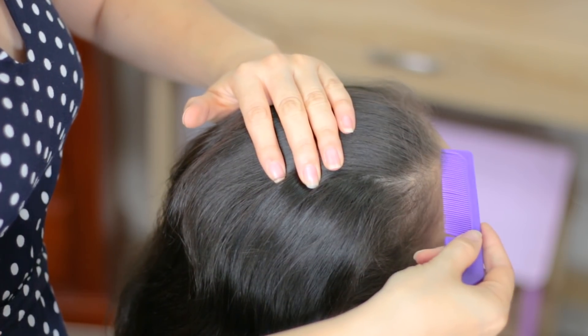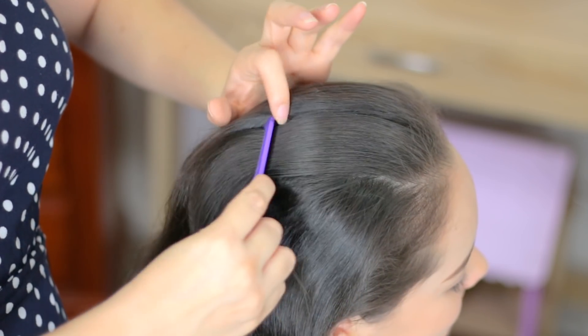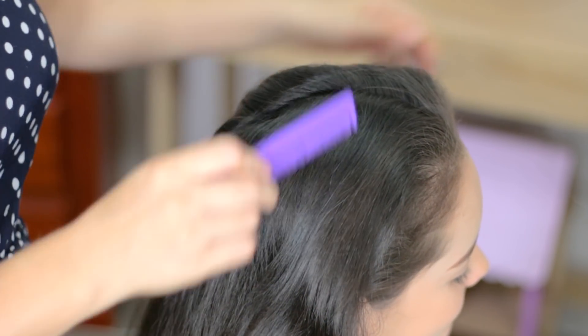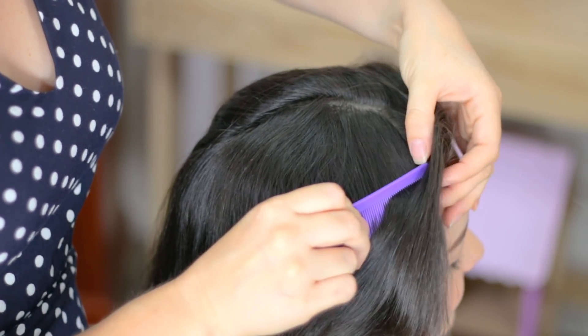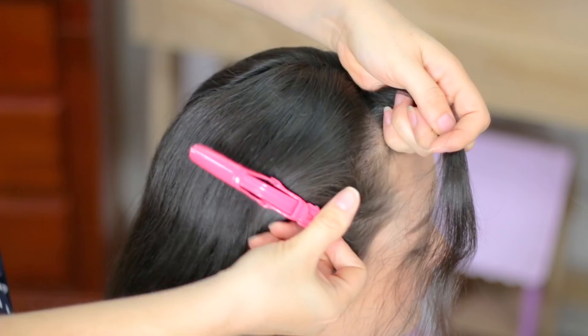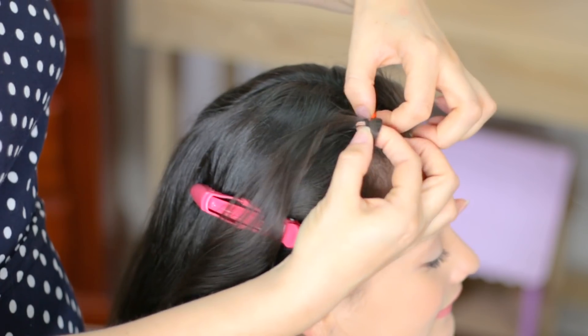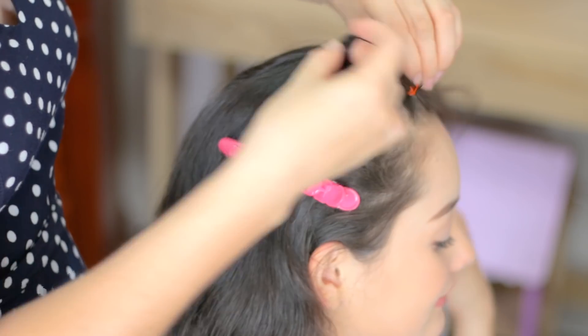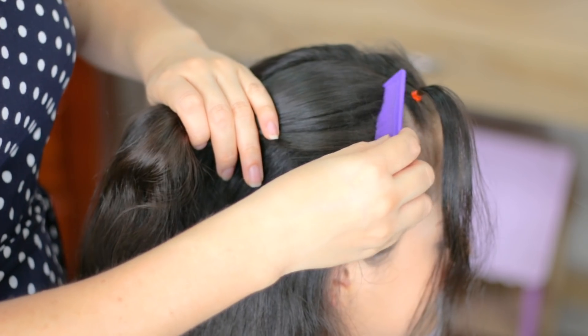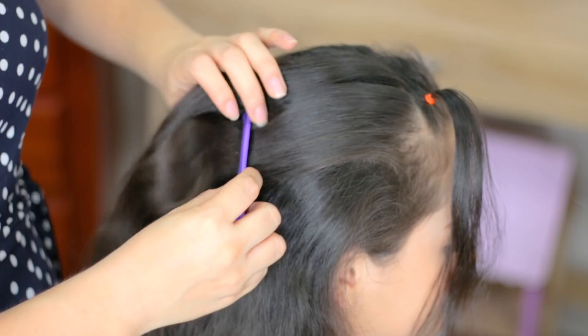First of all we're going to do a division from the forehead to the crown in the middle of the head. And next we're going to do another one here like a triangle. Hold this piece of hair with an elastic band. You can use any color, but my daughter has dark hair, so my best option is orange.